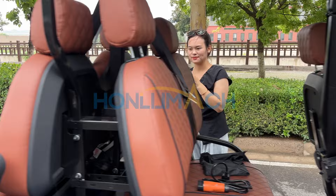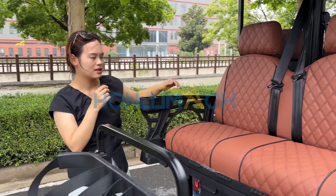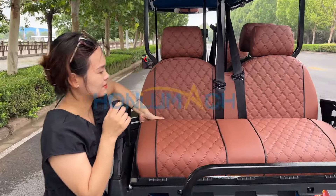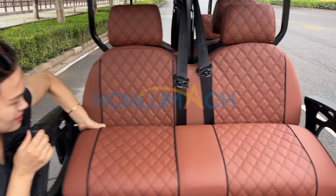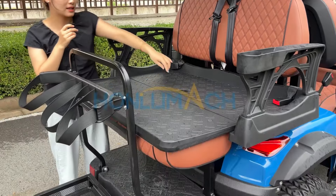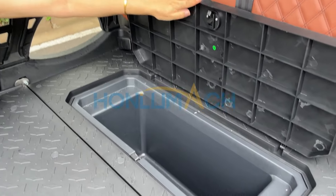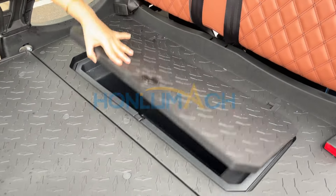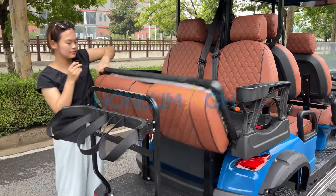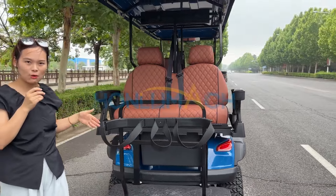Okay, let's show our golf cart with two-in-one seats. Let's open it — it comes with a storage box. This part is our golf bag holder.